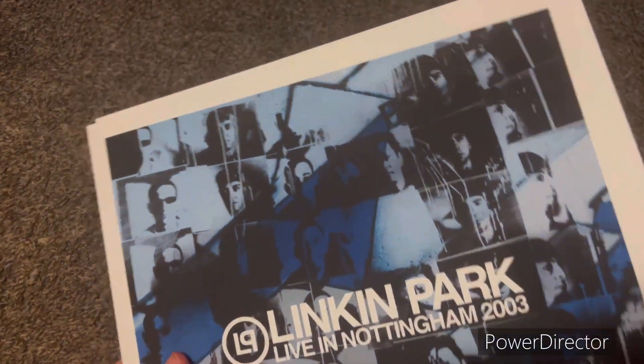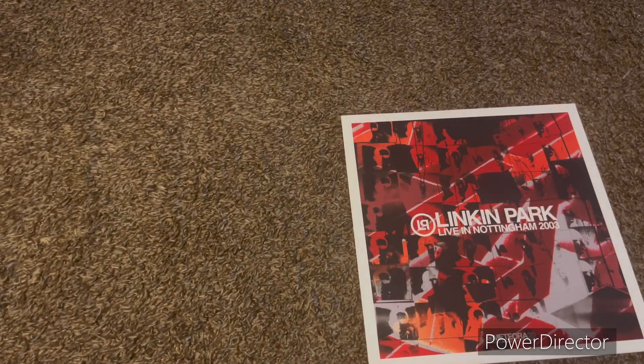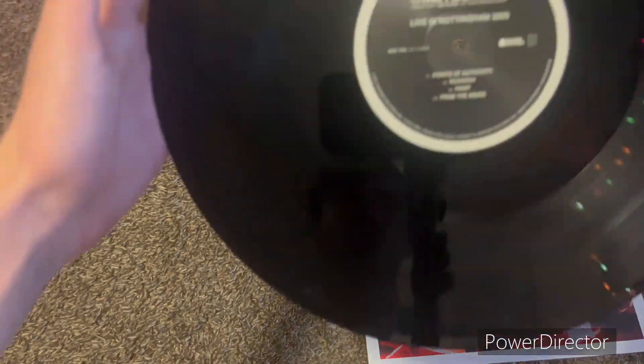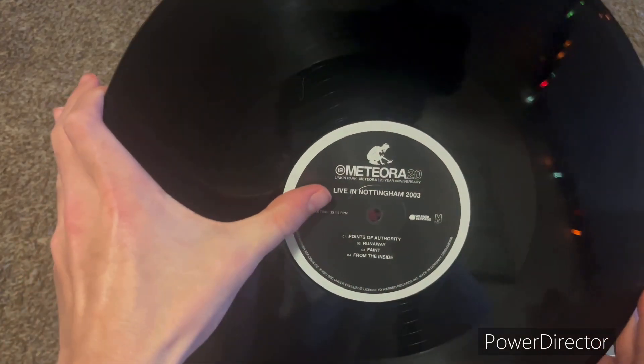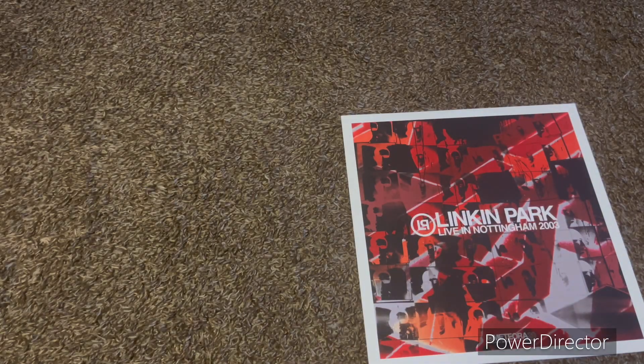Now we'll look at the final records in here, which is Live in Nottingham. The first one is blue and the second one is red. I'm just gonna take one out so you guys can see — they all include just Meteora 20 and then the album name and the track list. But even the regular Meteora album looks like that — it's for Meteora 20, so they want it to be somewhat special and have something different.